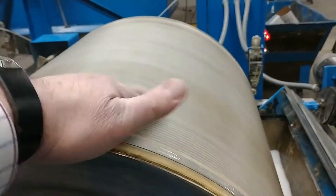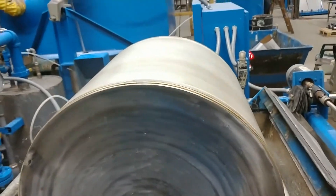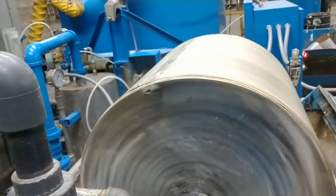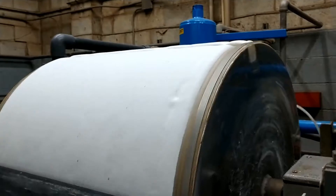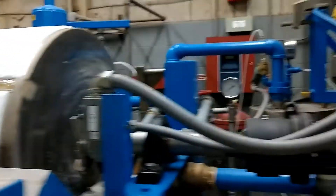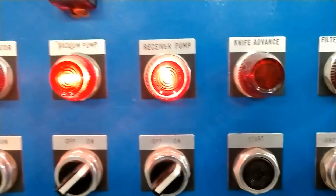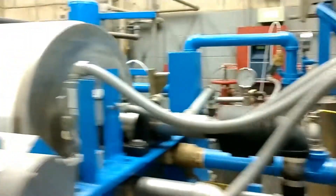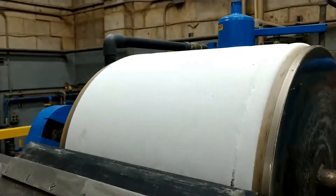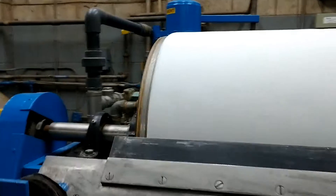We start off with the cloth here, and eventually we'll be building a filter aid cake. Once that cake is built, we'll bring on the wastewater. You can see here that the vacuum has been engaged on the system, along with the receiver pump. The receiver pump is basically taking the filtered water, and in your case, it'll be recycling that water back to the filter aid tank.